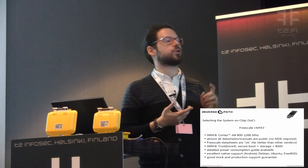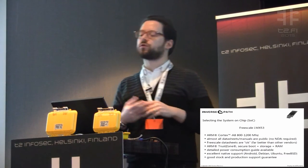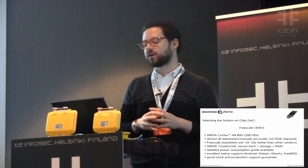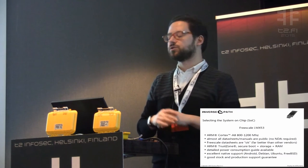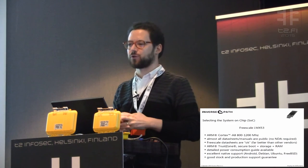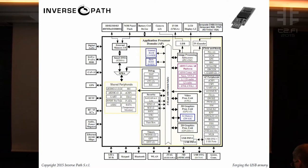We have good ARM TrustZone support, secure boot, secure storage, and secure RAM. There's a detailed power consumption guide available, which was very important because when you plug something into a USB port you have to make sure it doesn't drain too much current. There's excellent OS support for Android, Ubuntu, even FreeBSD. And there's good stock and production guarantee — you don't want to commit to a design and find out a month later the chip is discontinued. This stock is going to be produced until 2020. It has a lot of features we just don't use, but it's a fairly complete system-on-a-chip despite its age.